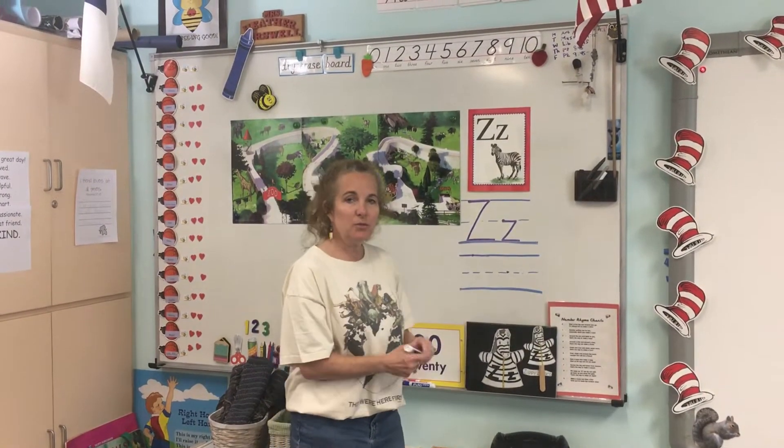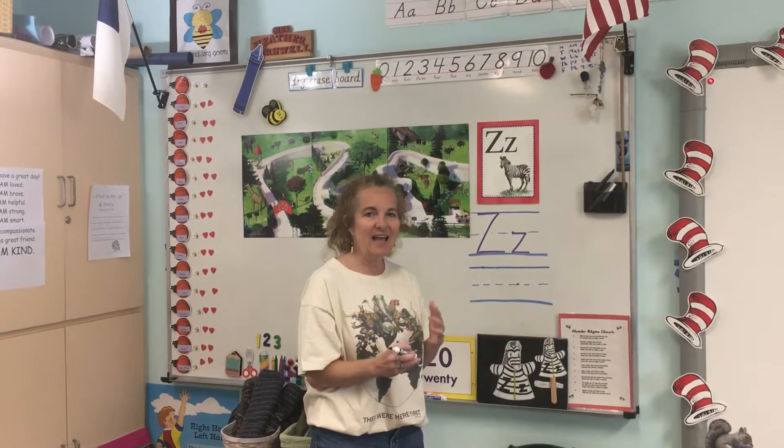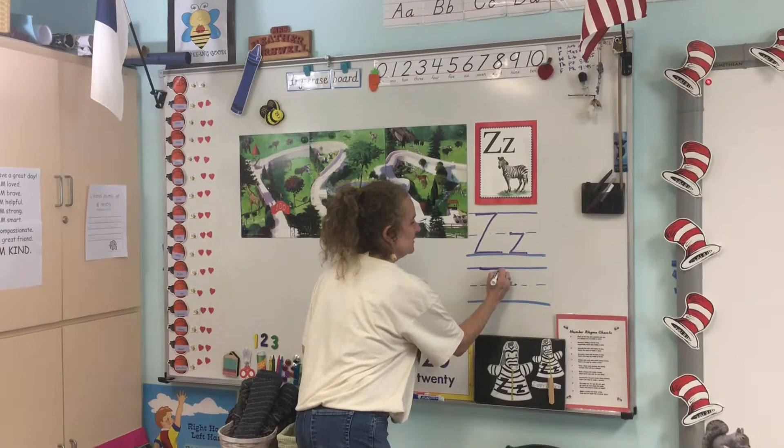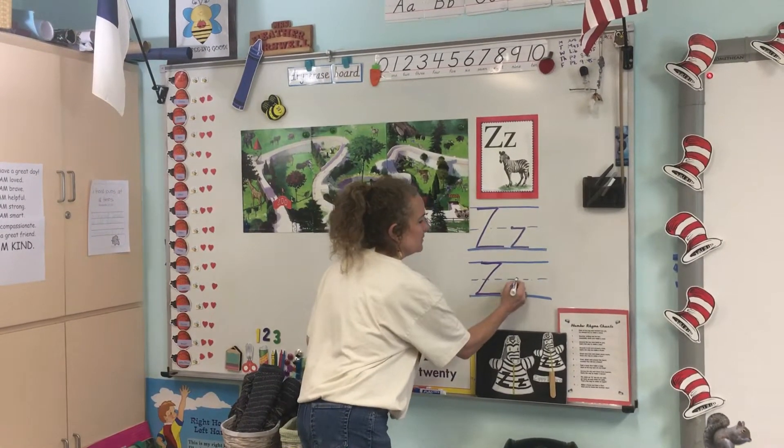We can also make a Z using our special words, and some of them Miss Easter even went over on our blending board. Two of the words we're going to work on are zig and zag — zig and zag.